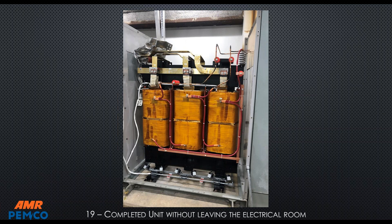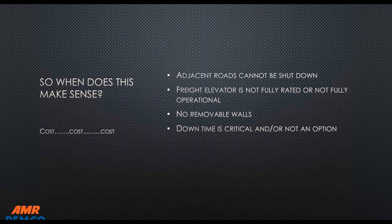Here's the completed unit — it looks like a new fan package was installed at the bottom. This is a brand-new transformer that never had to leave the electrical room. Any accessories that may be on the transformer — CPTs, CTs, fans, LAs, whatever they may be — can be replaced at the time of the rebuild.